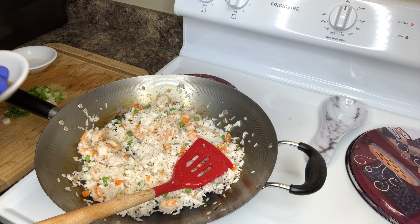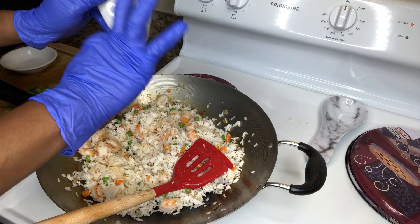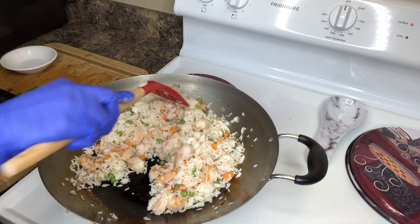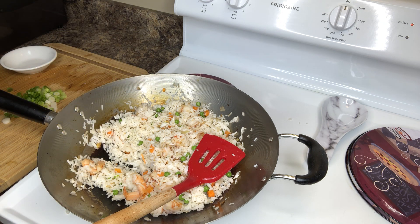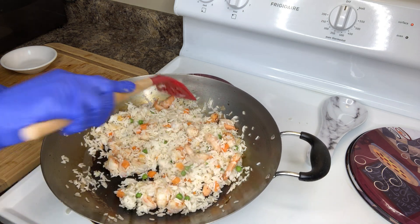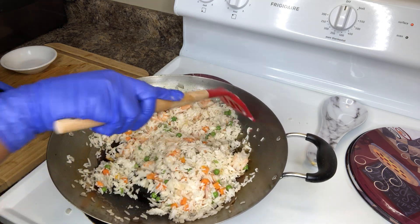Right here I have a pinch of garlic powder, a pinch of white pepper, and a pinch of salt. You don't want to put too much salt in it because the soy sauce I'm going to put in is going to give it flavor. We're going to go in with a few drops of pure sesame seed oil. You don't want to put too much because this stuff is really potent, but it actually gives you that original flavor.